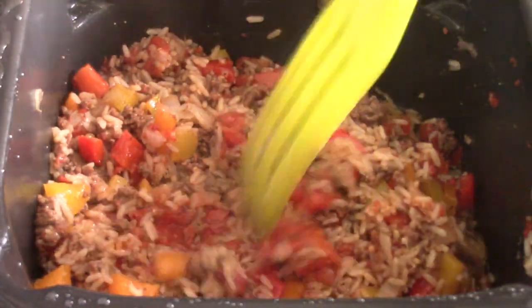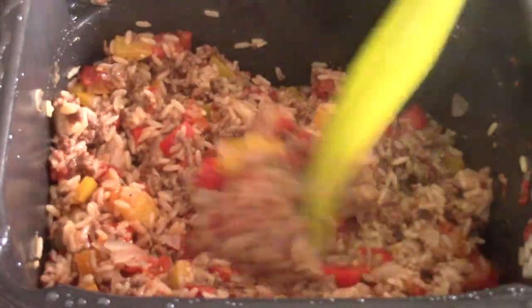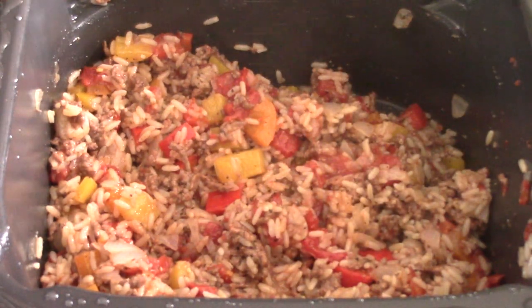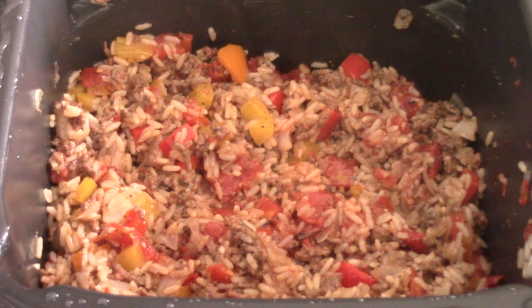There's nothing wrong with it being mushy, but if you layer it right, it won't be — at least in a device like this. If you're doing it in a skillet, you don't have any choice; you're going to have one layer. But in a device like this, we can layer it nice. And look at that.